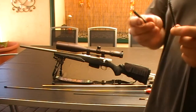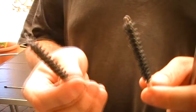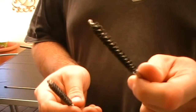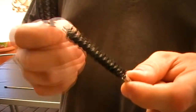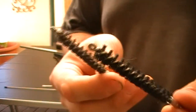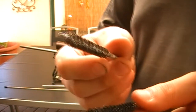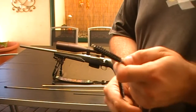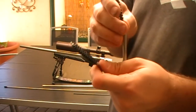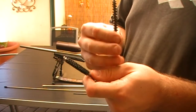Next is the choice of a bronze brush or nylon brushes. If you're using Sweets solvent, you'd want to be using the nylon brushes so it doesn't start eating the bronze brush up and giving you false readings. There's typically no difference between nylon or bronze — they'll still get the fouling out.